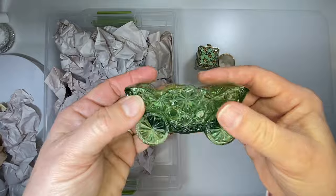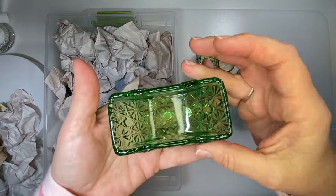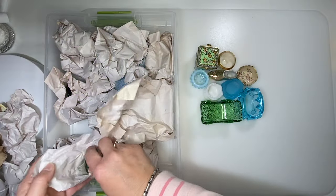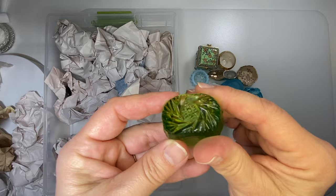This is a buggy — considered a salt cellar as far as I know. That pattern is the button and daisy pattern. Green salt cellar with a pattern on it.